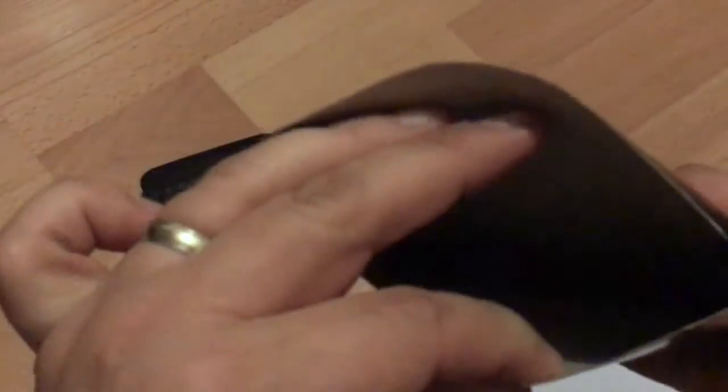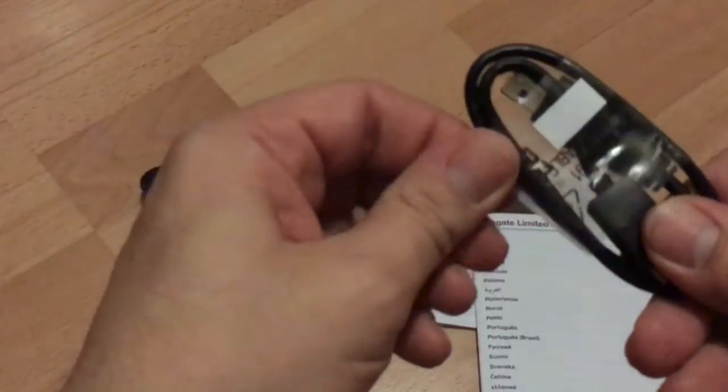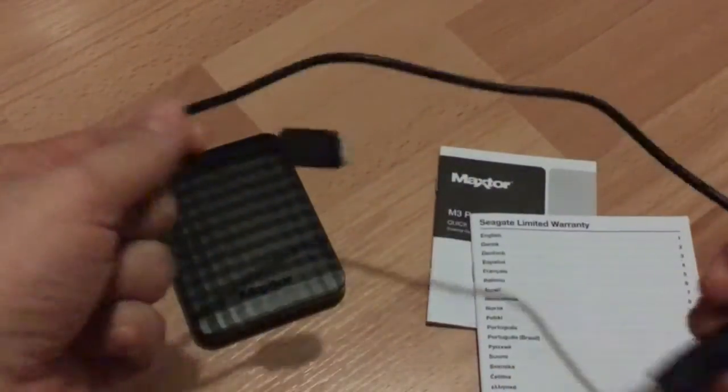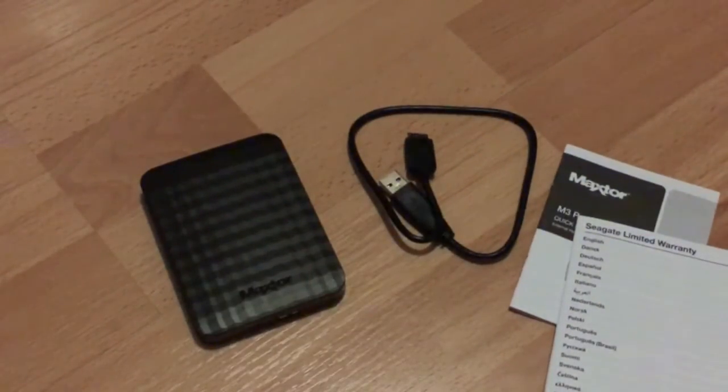Inside the smaller carton is the usual quick start guide and warranty. The included USB 3 cable provides both power and data, so you don't need an extra power cable. And that's it — let's have a look at some benchmarks.